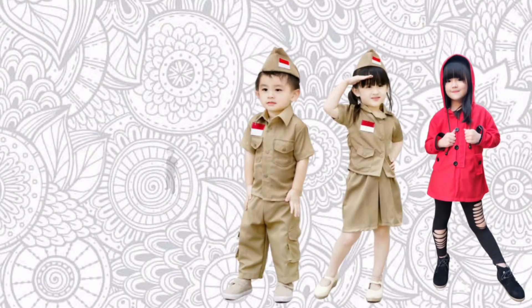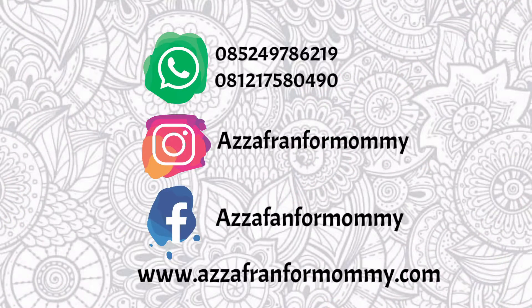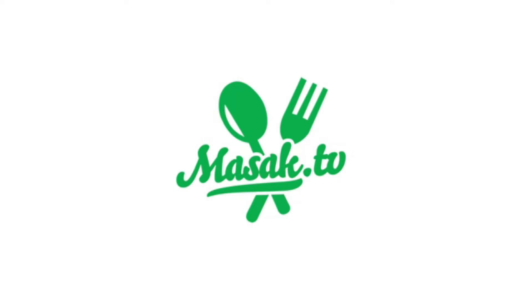Thank you for joining us. Terima kasih sudah menonton!